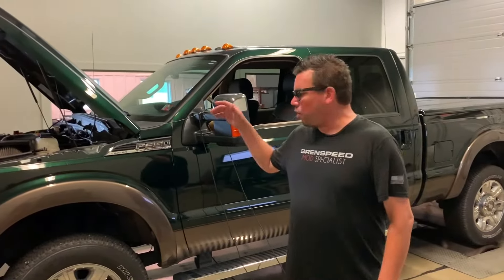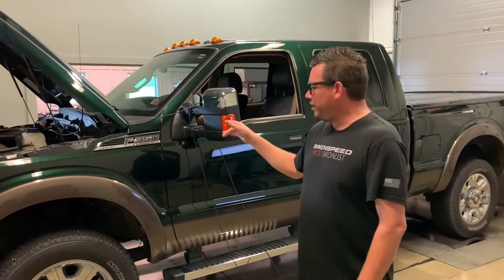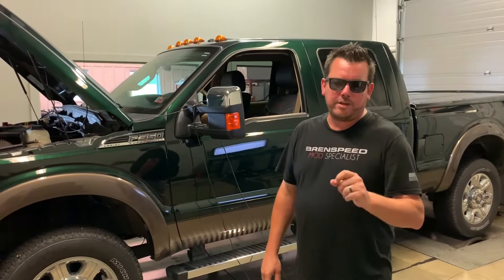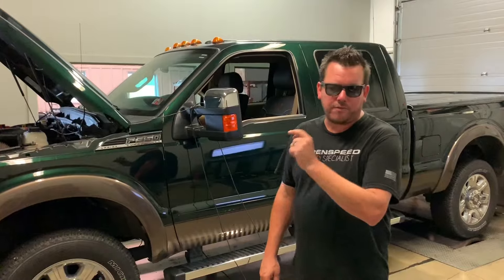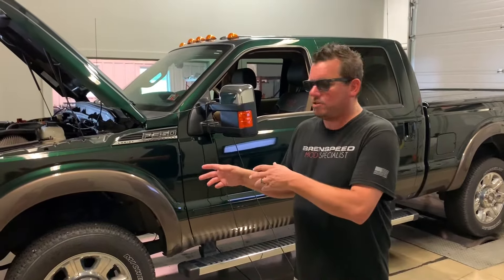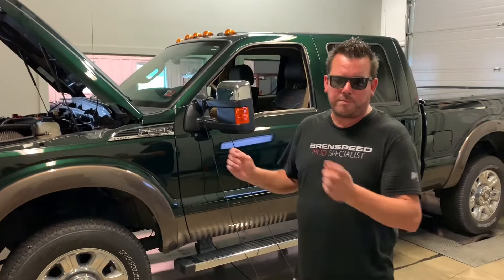Hey, what's up? Brent from Brent Speed. It's a work truck today — an F-350. It's a 2016 with a gas 6.2 liter engine on 87 octane fuel. We installed some Seamless Works headers and put an 87 octane tune on it. I'm going to show you a dyno pull to see what it makes.